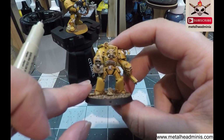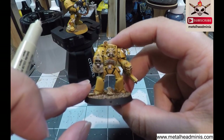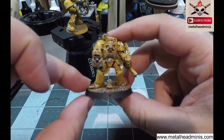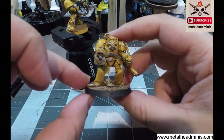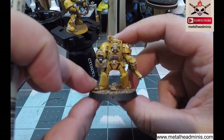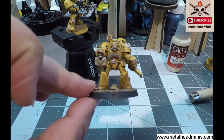Be sure to follow us on the web at www.metalheadminis.com. Don't forget to hit that subscribe button, give us a like, and if you have questions be sure to put them in the comments below or you can email us at mhmpropainting@gmail.com. You guys have yourselves a good day.